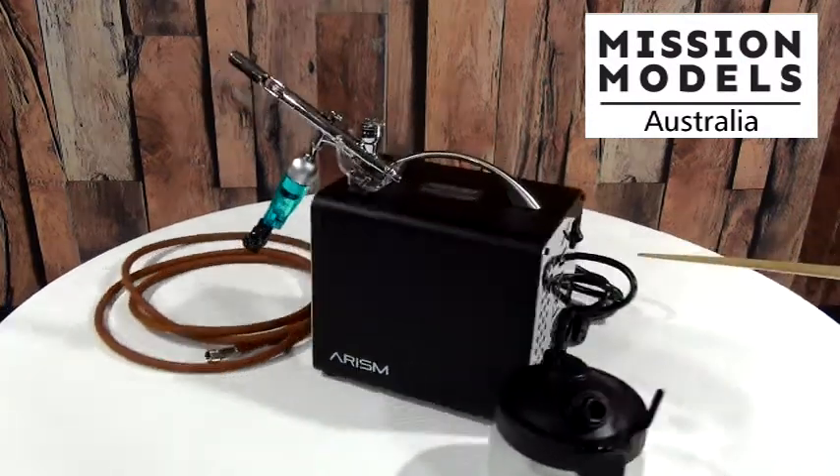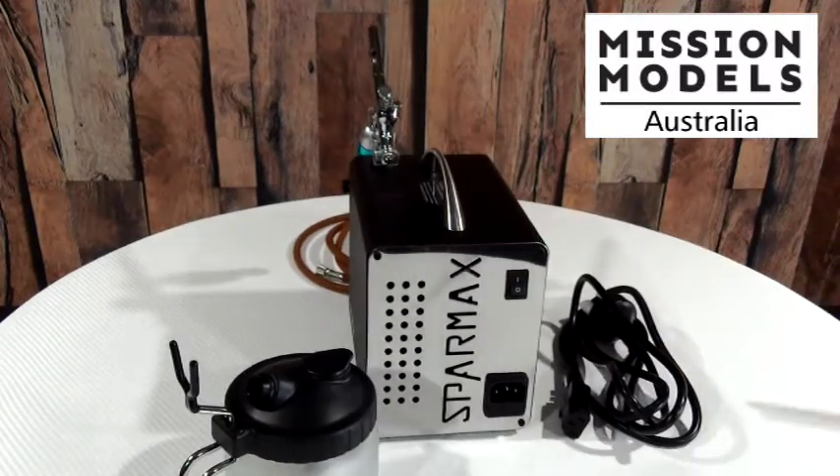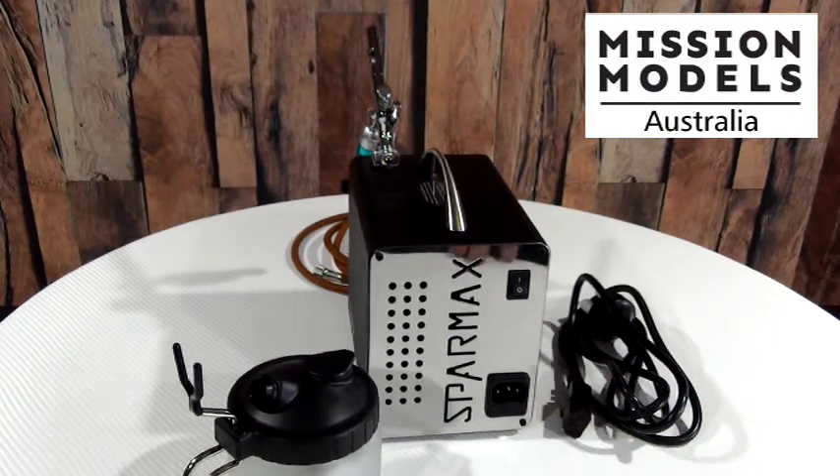The compressor has on the back an on/off switch. It doesn't have auto shut-off, which means it's going to continuously pump air into the line until you turn it off. You will need to plug in the 240-volt power cord for Australian conditions.